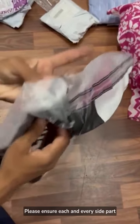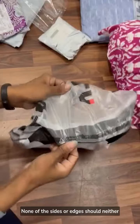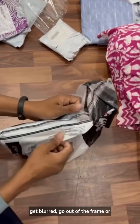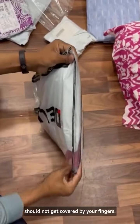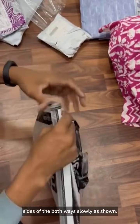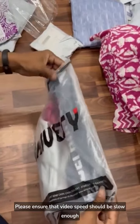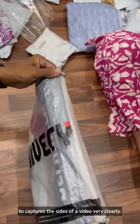Please ensure each and every side and part of the packet is clearly visible. None of the sides or edges should get blurred, go out of the frame, or be covered by your fingers. We will also twist each of the sides both ways slowly as shown. Ensure the video speed is slow enough to capture all sides very clearly.